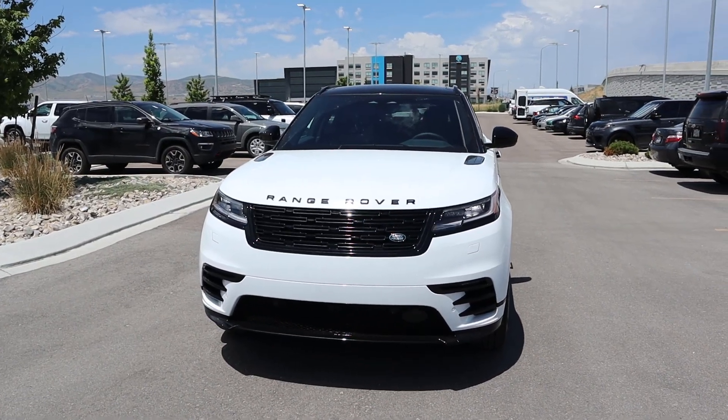Hey everyone, it's Ben Hardy here and today I'm going to be reviewing the new Range Rover Velar with the four-cylinder engine. Before we get into this video I want to give a huge shout out and thank you to the Land Rover here in Lehi, Utah for giving me some time with this Velar.